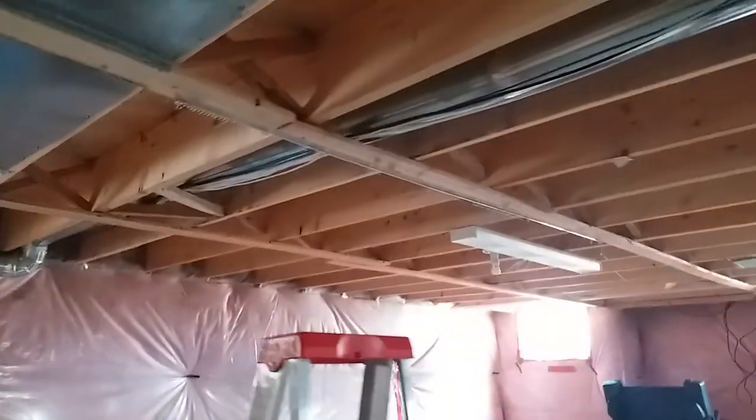So we did the installation from the basement. As you can see, no wire outside here. We run the wire, and this one you can see.